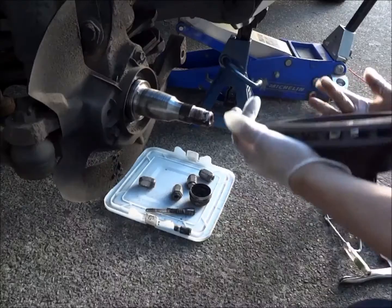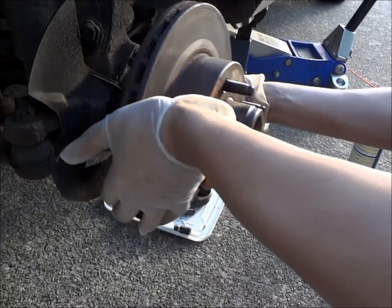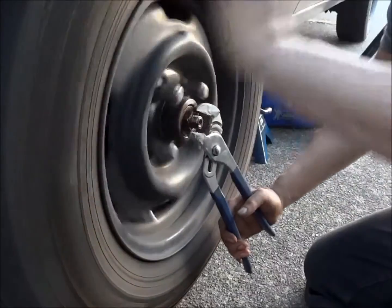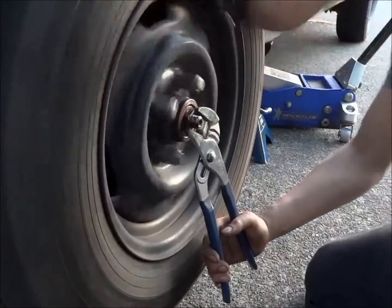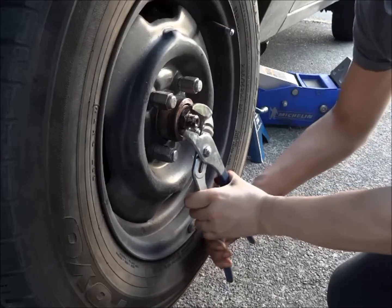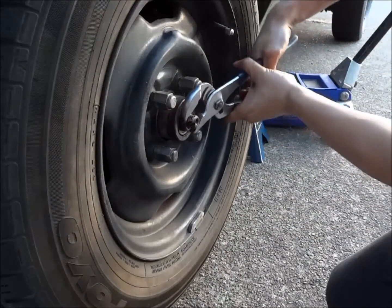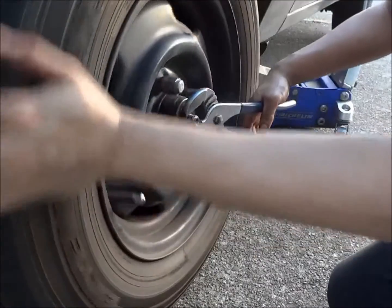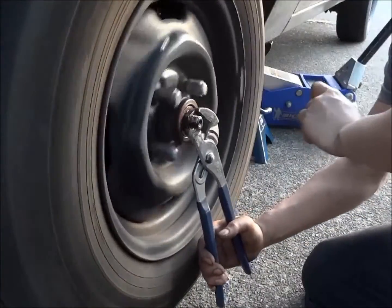To adjust the wheel bearing, tighten the nut while you spin the wheel so you feel the bearing seat, until the wheel stops spinning freely. Then back it off a quarter of a turn, and tighten it again — but with no drag. Put the hub cap back on and tighten the wheel back up.